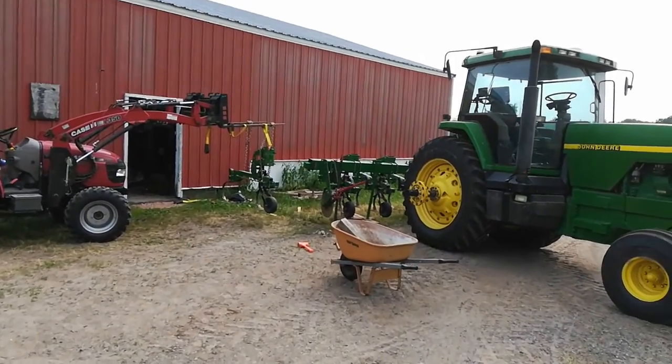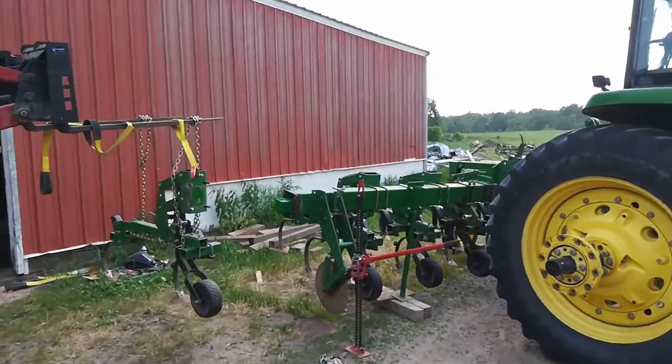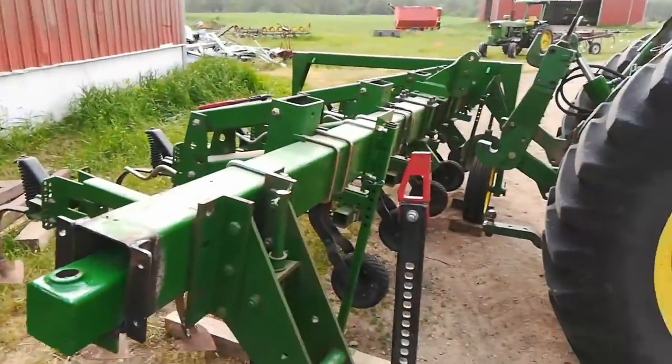Even though it's windy, I thought you might like to see what I'm doing here. A bunch of things have broken, gears backed up. This is a rope cultivator.